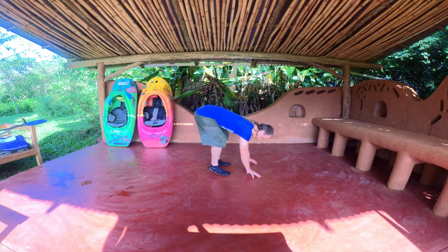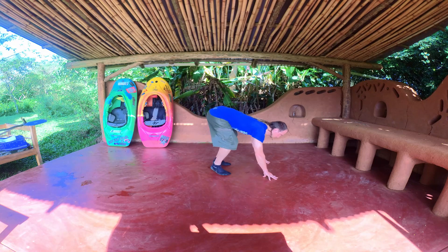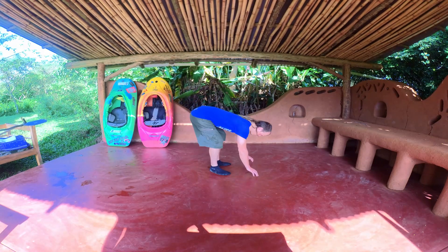Standing straight, lean forward, trying to brace on the ground in front of you. Hold your hands at the same distance as you would hold the shaft and keep rocking forward and backward, trying to find a balance.